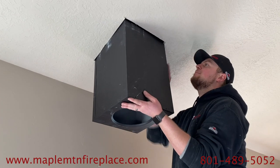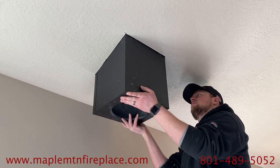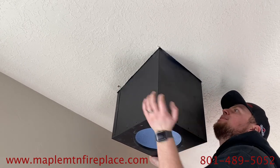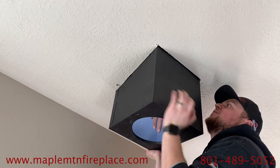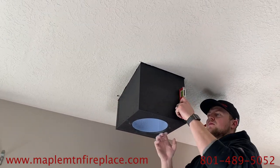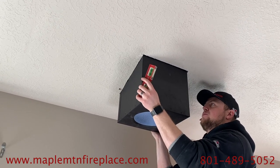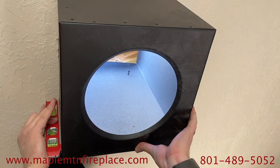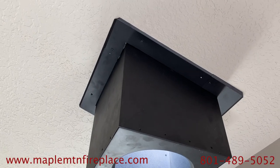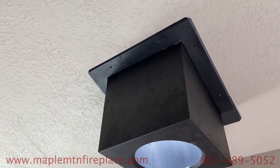So the support box — this supports the weight of the chimney pipe. With this chimney we're only doing 8 feet, but still you're over a hundred pounds of weight. So it's very important to get this support box supported really well. You want to make sure all the studs are holding it firmly in place. Now we're just leveling it and attaching the box to our trim pieces. Even if you make a little mistake cutting the drywall, the trim will hide any mistakes.